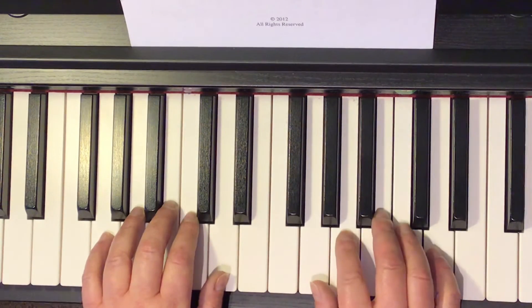And now for performance speed. I count and we play together. Ready? One, two, three, four, one, two, ready, go.